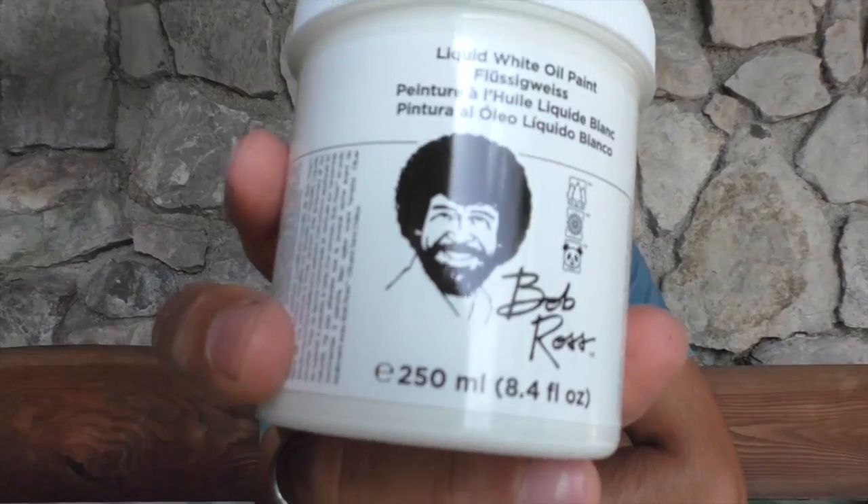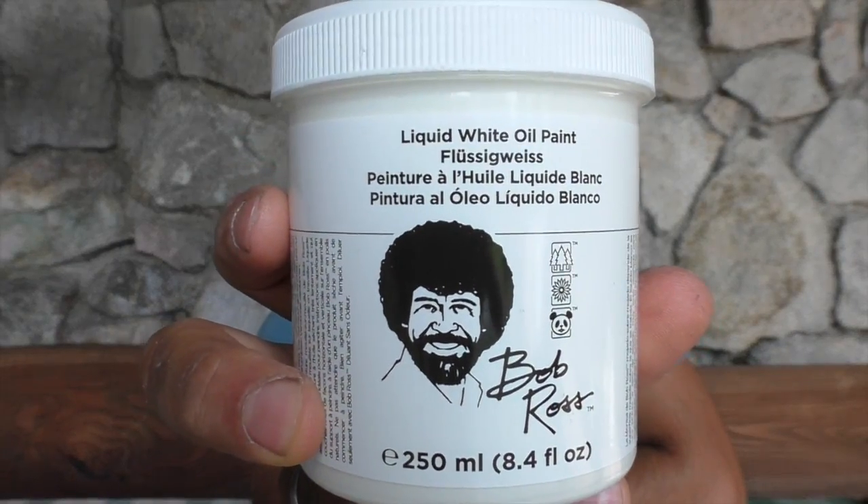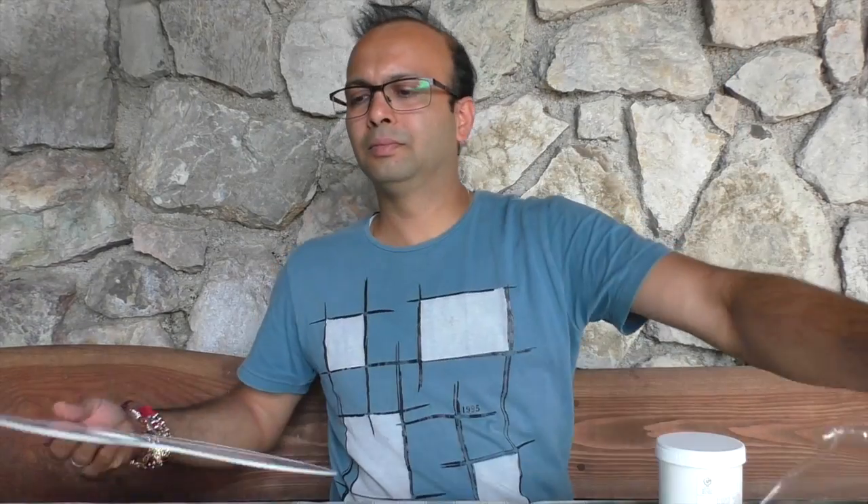And that's the world-famous Bob Ross magic white. I hope these things are enough to get me started.